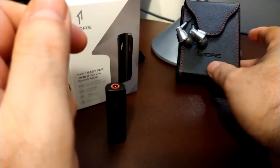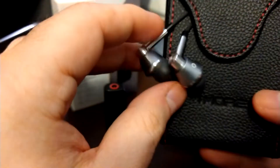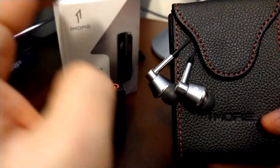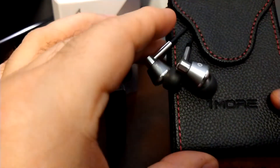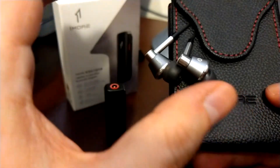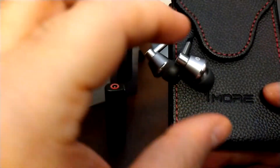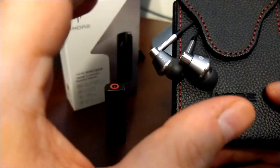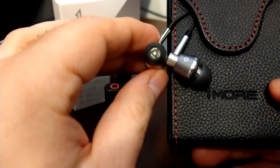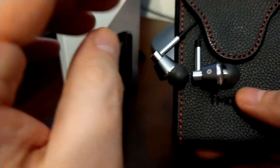On the subject of hybrids, here you have the One More Triple Driver — very nicely made, nice-looking, and it comes with a nice case. The adapter fits in that case alongside the IEM with no problem. These are very nice — they have a balanced sound to them with some good bass and an elevation in the mid-bass that gives them a nice warmth without overdoing the mids.